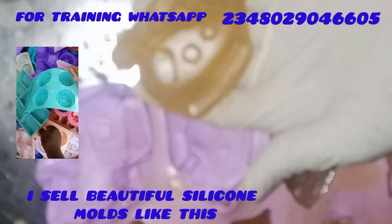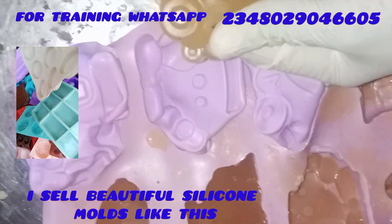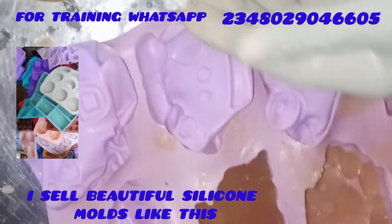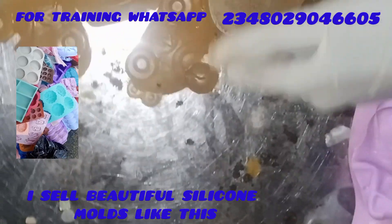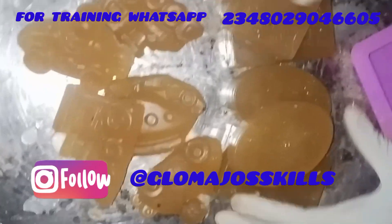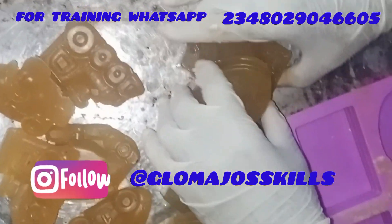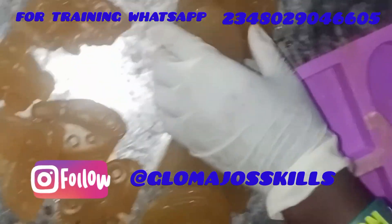Look at how beautiful these soaps are coming out because of the beautiful silicone molds I use. I'll take you through the list of chemicals that I use to produce this soap and also the process. With this soap, you can easily make your melt and pour soap, and you can even produce and sell it to those people that sell soap bases — those that don't want to start their soap production from scratch, they just want to buy and add additives.